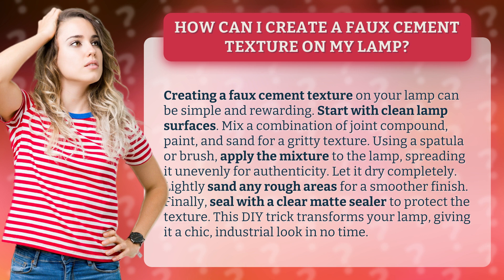Mix a combination of joint compound, paint, and sand for a gritty texture. Using a spatula or brush, apply the mixture to the lamp, spreading it unevenly for authenticity.